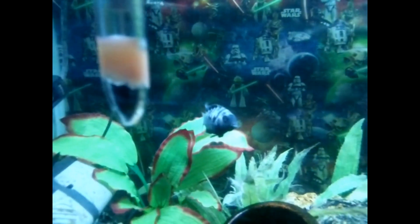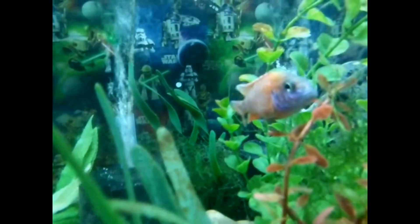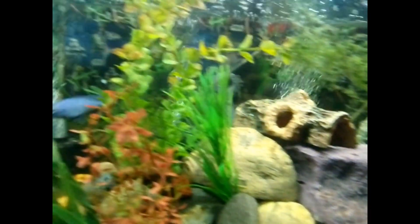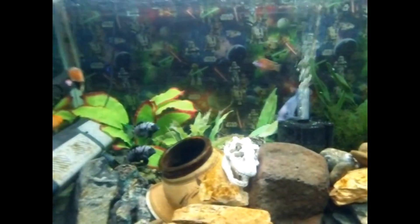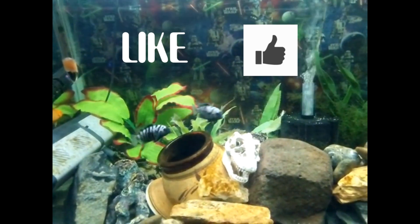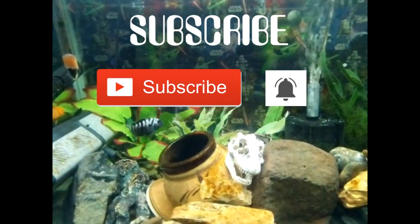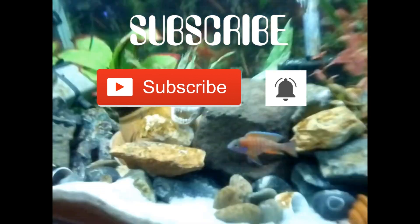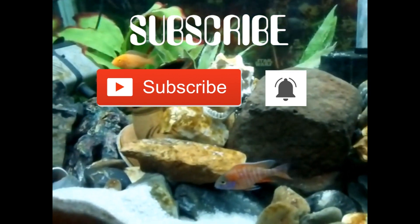As you guys will be able to tell, I clearly dressed up for the occasion — I was going for the homeless look, a highly underrated look in my opinion. The footage you're seeing is of the troublesome tank in question. I should get the obligatory self-promotion out of the way: if you find this video helpful, informative, or by some remarkable chance actually entertaining, don't forget to like, share, and subscribe, and ring the little bell so you don't miss any of this riveting aquarium-related content.